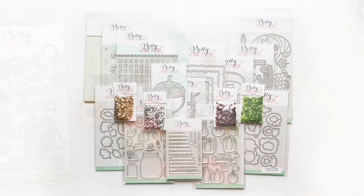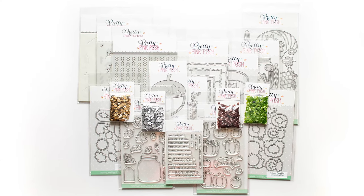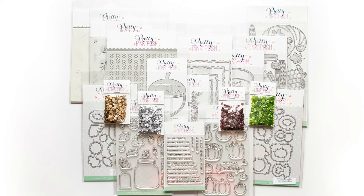I hope you enjoyed today's closer look at the September 2023 release from Pretty Pink Posh. Thanks for joining us today.